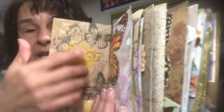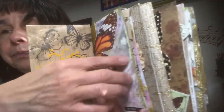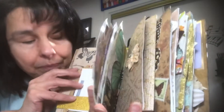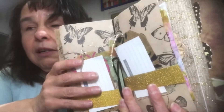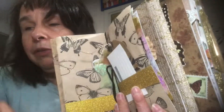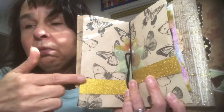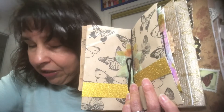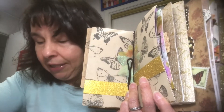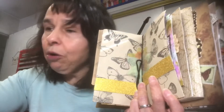Here's the next envelope — another die cut butterfly. Open that up and you have some more butterflies stamped in black in the background, like before. And then two belly bands made out of that gold cardstock — it's a thick glitter cardstock. In each of the belly bands I have some journaling cards and some more of those tags.